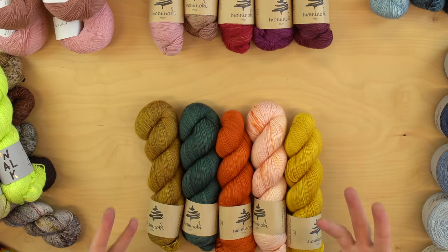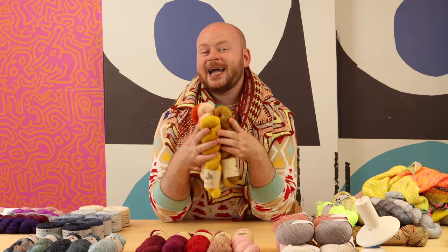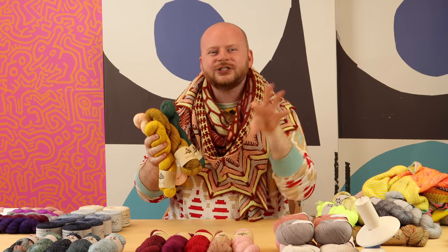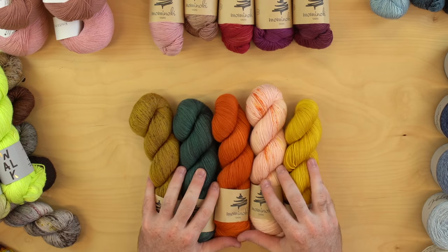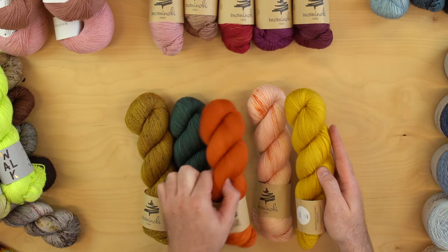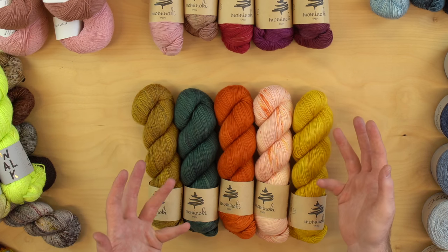If you're bold and brave with color, we can go with this kind of contrasty effect. I call this kind of color family a high contrast multicolor. If you're going for a high contrast multicolor palette, you're going to get a graphic quality with a dark and a light and a color pop and a different color pop. This one's really for knitters that are bold and brave with color. These are some of my favorite types of palettes because you get to knit with so many different types of colors.